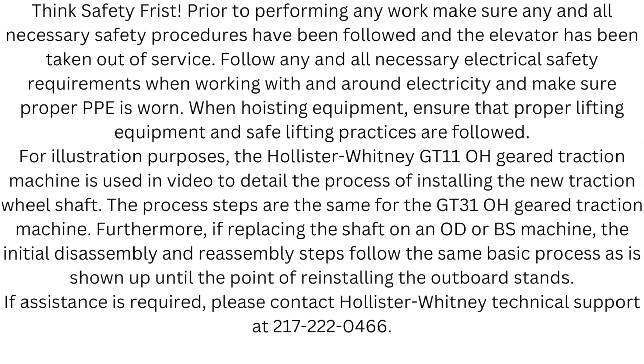For illustration purposes, the Hollister-Whitney GT 11 OH geared traction machine is used in this video to detail the process of installing the new traction wheel shaft. The process steps are the same for the GT 31 OH geared traction machine. Furthermore, if replacing the shaft on an OD or BS machine, the initial disassembly and reassembly steps follow the same basic process as shown, up until the point of reinstalling the outboard stands.